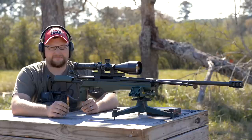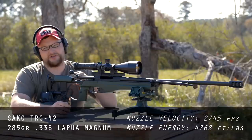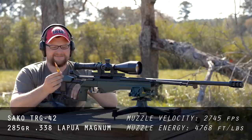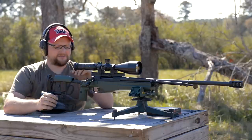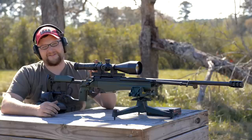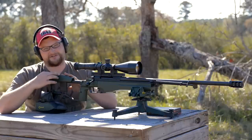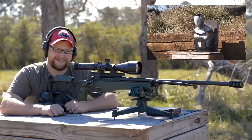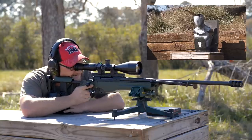That .300 Winchester Magnum out of the Savage 10BA was pretty dang impressive, but we are going to step it up a little bit here. We're running a Sako TRG-42 with a 285 grain Hornady match load. There's not a whole lot that'll stand up to a .338 — this is a wicked caliber and a very, very fine rifle of exceptional quality. It's topped off with a 6-24×72mm Hindsight scope. This particular rig is pretty much the exact same thing the Finnish Army uses, so I'm giving a little shout-out to my Finns. Let's go ahead and hit that plate.